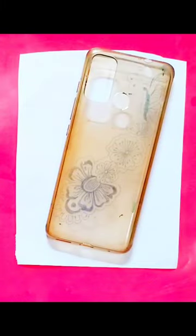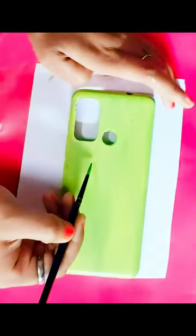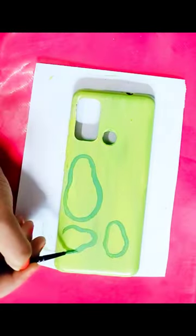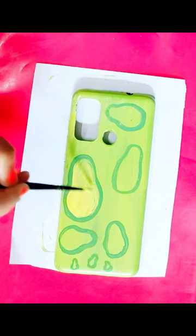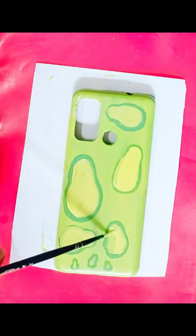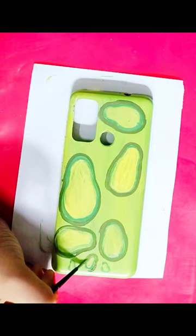Hi guys, I'm really into art but I also wanted to try some DIY and crafts, and I'm good at those things too. So I decided to paint this old cover today, and I decided to give it an avocado theme. I used acrylic paint for this.